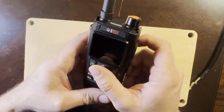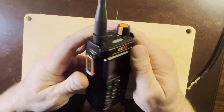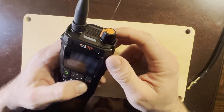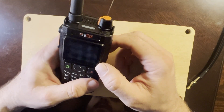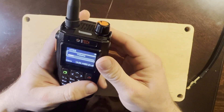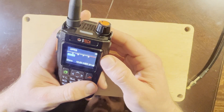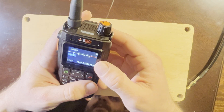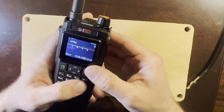This is the BTEC UV Pro and I got this for Christmas. I love it so far — it's fantastic, feature-rich, and feels like quality. It's been running all day and the battery is only at 49%. I've been having it monitor APRS frequency all day and transmit on regular intervals, so I'm impressed with the battery so far.